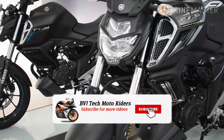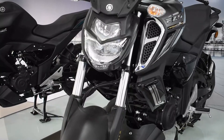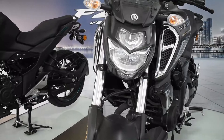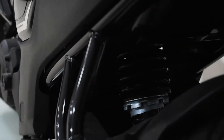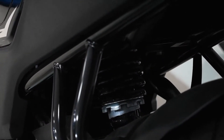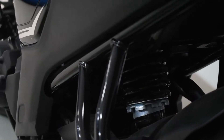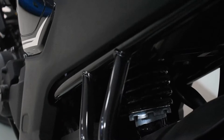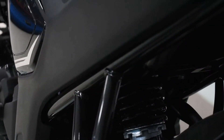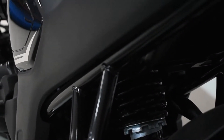The suspension in this vehicle is really very comfortable. In the front section we get telescopic forks of larger diameter to provide good suspension, and in the rear section we get a monoshock which is 7-step adjustable. This is a really good feature because with the help of the suspension adjustment we can also adjust the effective seat height. Whether you want to stiffen the suspension or loosen it, you can adjust it across 7 steps.